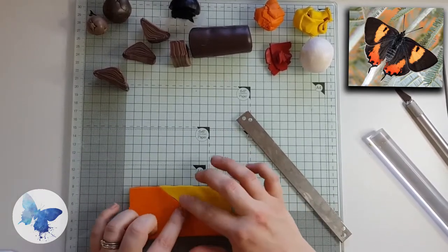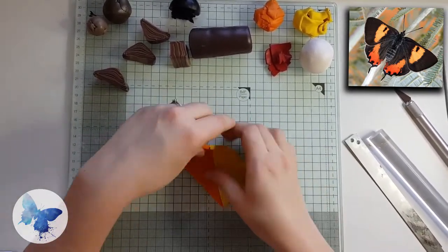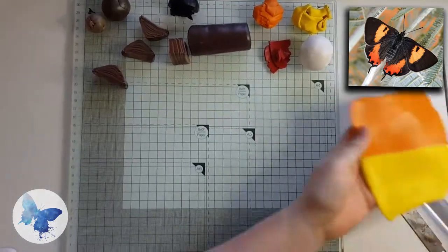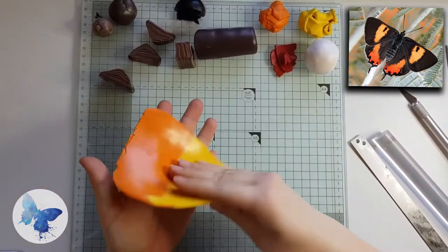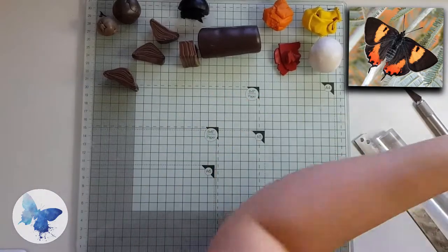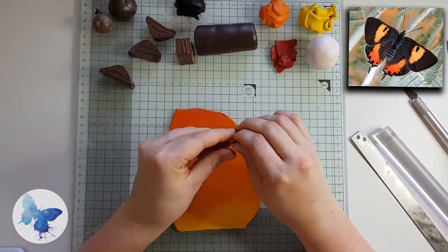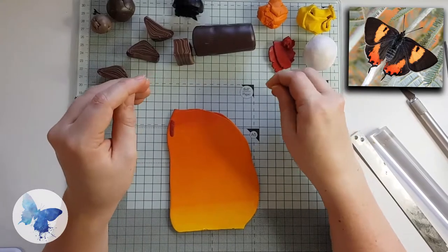Once you've got all your lovely pieces, push them all together — knit the bits together by pushing with your four fingers along the seams. Then run it through the pasta machine on the thicker setting first, folding from top to bottom, always keeping the orange down one side and the yellow down the other. Keep folding it the same way. Here you can see the orange has started to come through into the yellow — this is the whole point of the Skinner blend, it creates a gradient from the darker color to a lighter color.